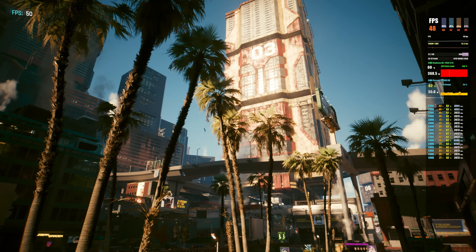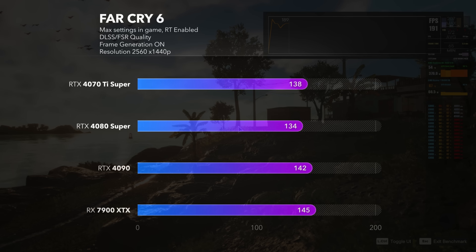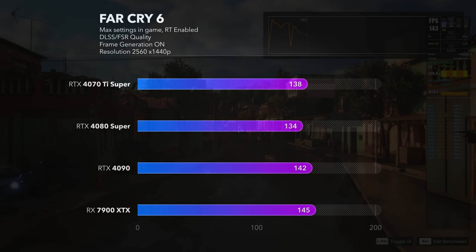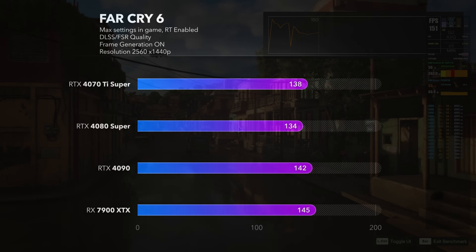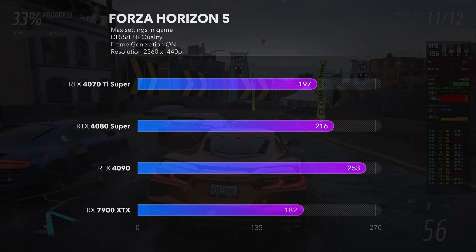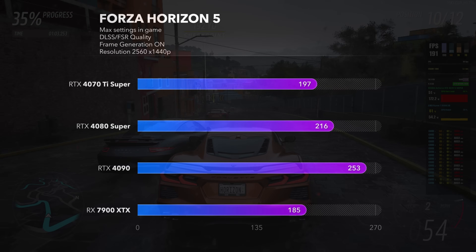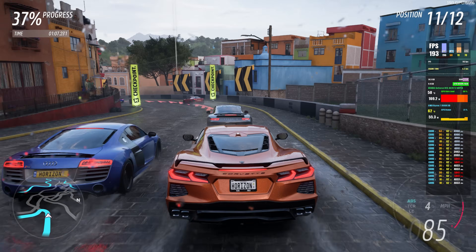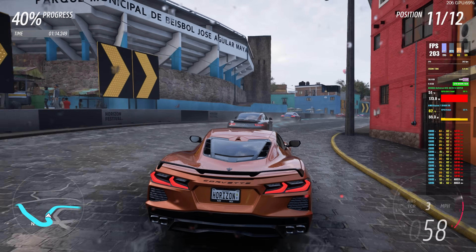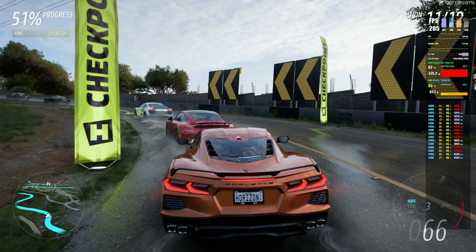Cyberpunk raster performance with the AMD card is actually great. In Far Cry 6, ray tracing was enabled on all cards, and here the AMD card pulls ahead, even beating the 4090 by a little — though it's essentially a tie across all cards. Interestingly, the 4080 Super is slower than the 4070 Ti Super here. In Forza Horizon 5, RTX card performance rises with each tier, and all cards offer great performance. Worth noting: the internal benchmark was used, but in real-time gameplay the AMD card delivers results closer to the 4090.